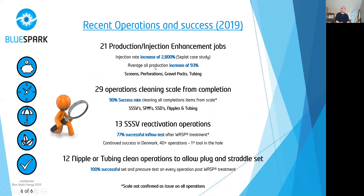This slide gives you an indication of our other successes in 2019: 21 production enhancement jobs with a 93% increase in oil production — cleaning screens, perforations, and gravel packs. There was a huge increase in injection rate in one of the wells in Nigeria. We achieved a 90% success rate in cleaning completion items including safety valves, side pocket mandrels, SSDs, nipples, etc. Of those, 13 were safety valves with a 77% success rate. That rate is slightly lower because our major client in Denmark runs us as the first tool in the hole, even when they don't know if scale is the issue — and even with that, we have a 77% success rate. We've also been used to clean up tubing for a plug or straddle, and the plug and straddle is set and tested 100% of the time after we've cleaned the area.